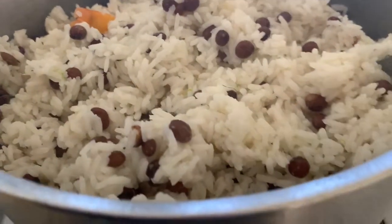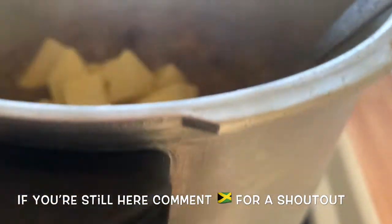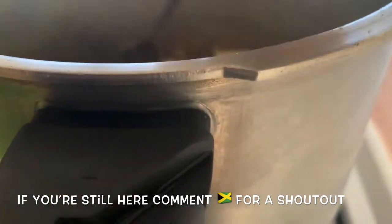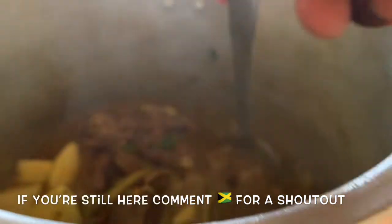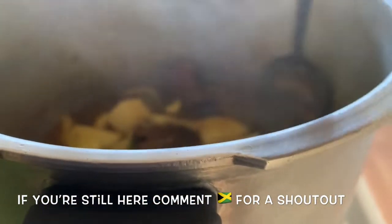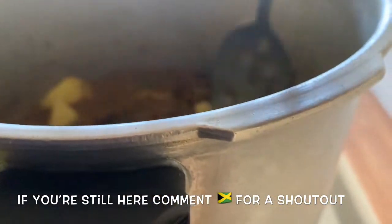Our rice and gungo is looking good. We're going to cover it back and let it steam for probably another five minutes. It's now time to add our potatoes — these are small potatoes and I cut each one into about 12 pieces. We're going to add those in. There's no specific time frame, we just want to make sure everything is nice and tender, adding a little bit of liquid at a time. This will probably simmer for another 10 minutes while the potatoes cook. Just look at that — wow!